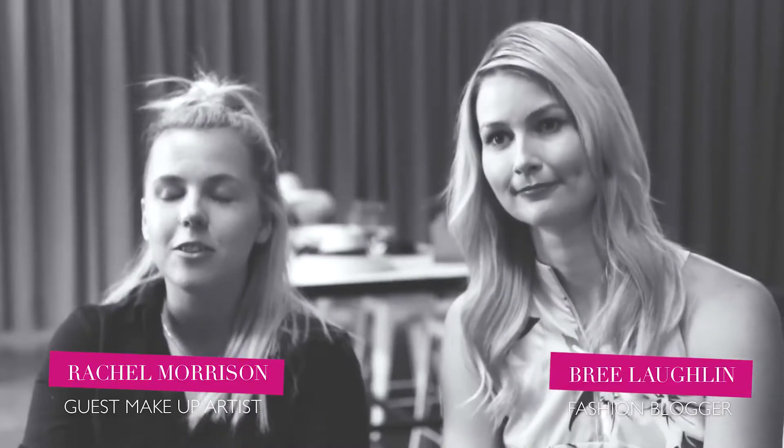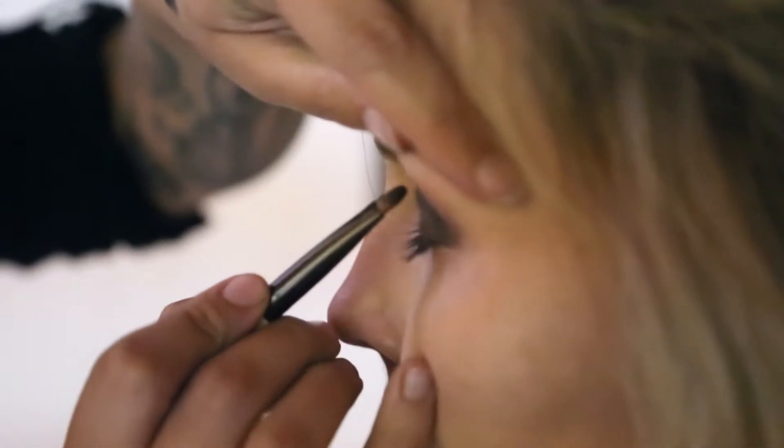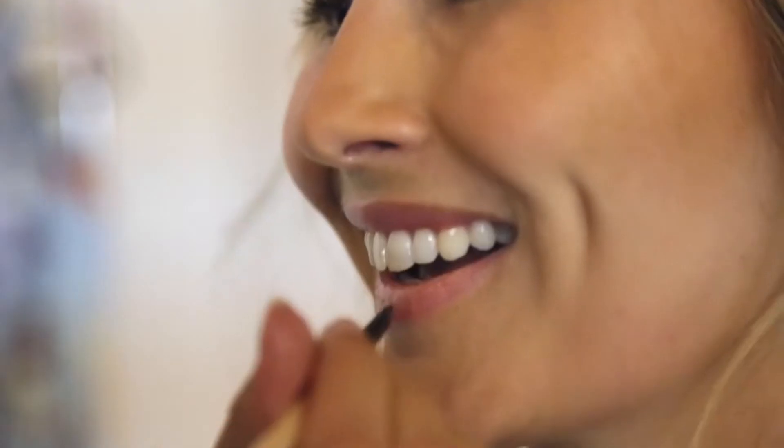The makeup for this look, we really did take it up a notch. We added the smoky eye and made sure the mascara was really popping on Bree's eyes. We then took away the pop of lip and just kept it really nude and glossy.